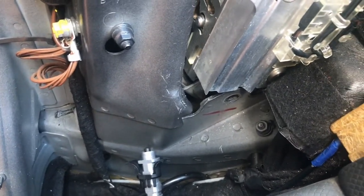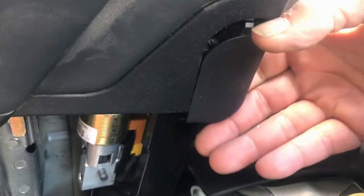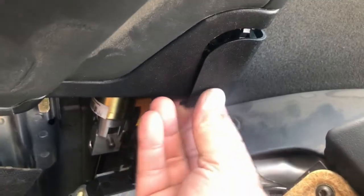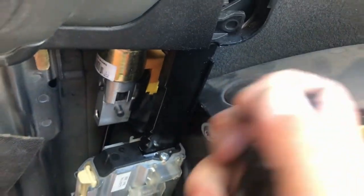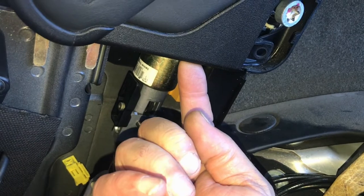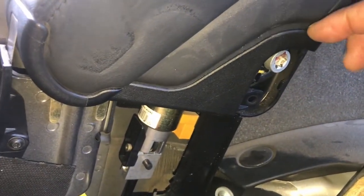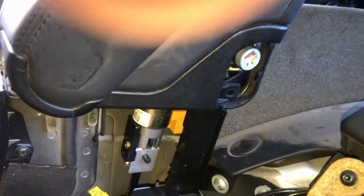When you put the bottom bolts back in, those are 25 newton meters. The top bolt up here is 28 newton meters. Next, remove this cover by sliding it down. If you can't slide it down, there is a little screw right here that you can take out so you can open it a little bit, and then with a screwdriver you can push that plate down. Then let's take out that bolt.